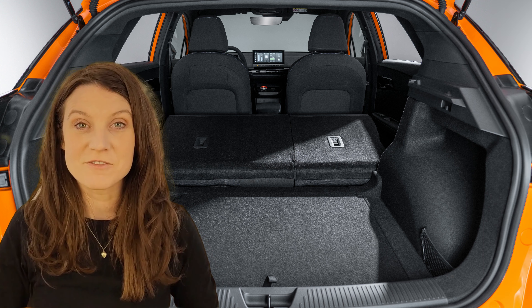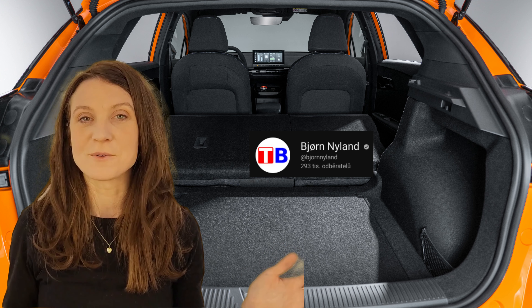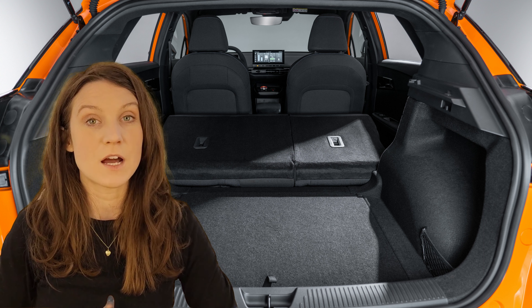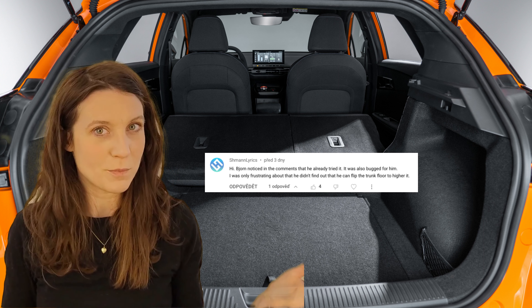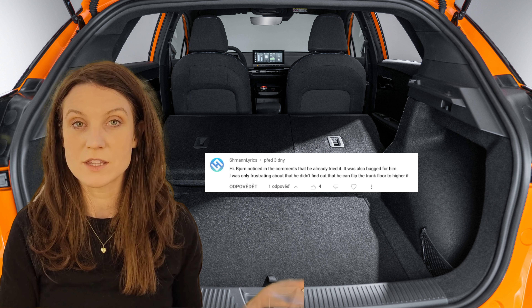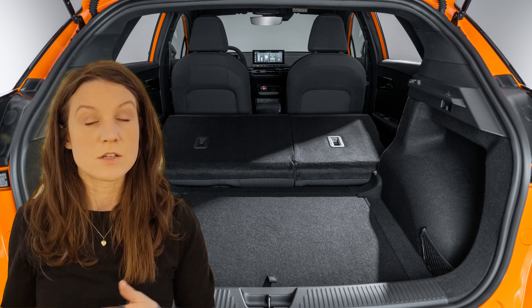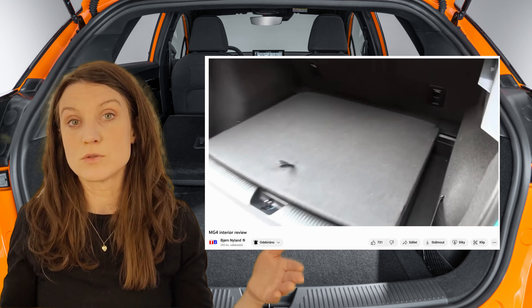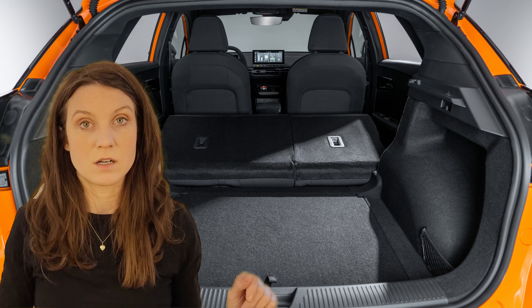Starting off, just a quick disclaimer: this is definitely not meant to hate on Bjorn, we just noticed another discrepancy in his video — the same video as the one with the AC buttons. This one was pointed out by one of you in our comments, and that user is Shmon Lyrics — I hope I'm saying that correctly. We're leaving the comment up on screen. Shmon Lyrics pointed out that Bjorn made another mistake regarding the floor in the trunk or boot of the car. Bjorn says he's not able to lift the floor higher, even though he noted there are little holders for it.